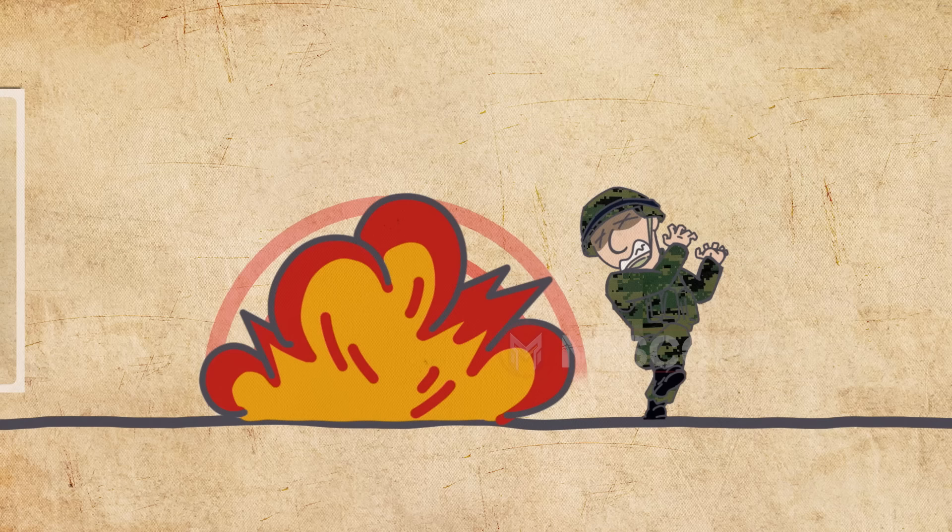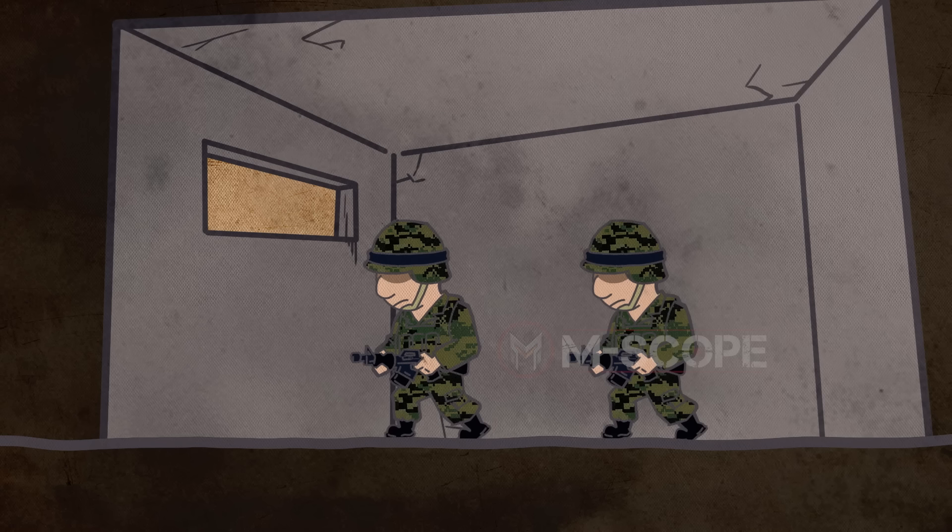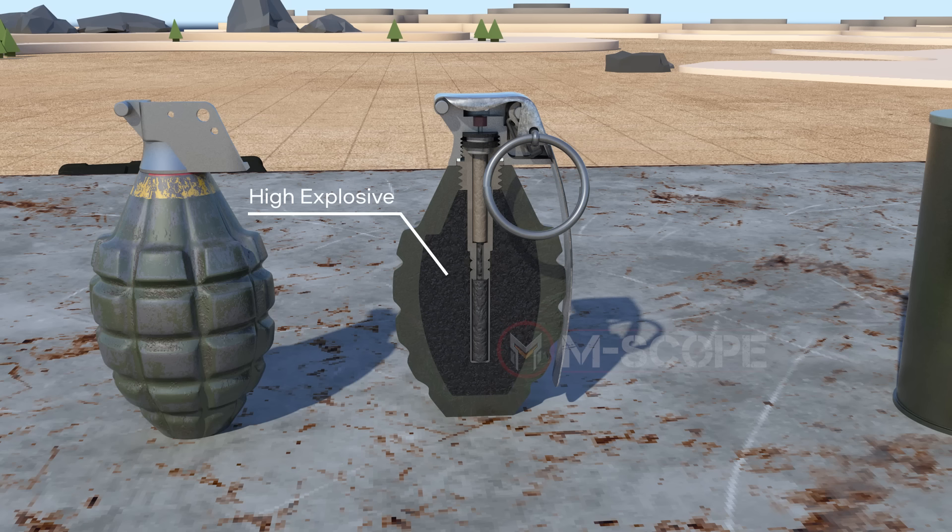An offensive grenade is used to attack the enemy using the impact waves of an explosion. The impact can cause organ rupture, concussion, and shock, which can cause death. Offensive grenades can be effective when attacking enemies in enclosed spaces.